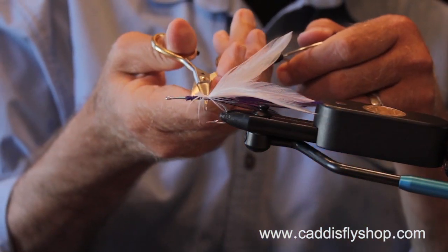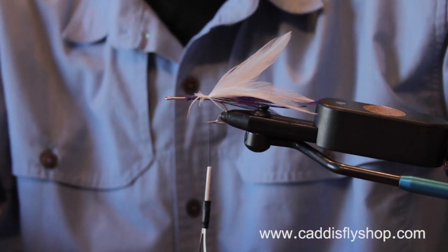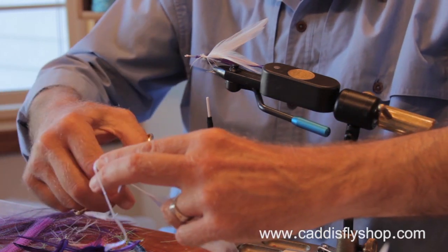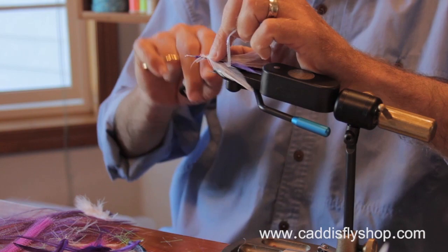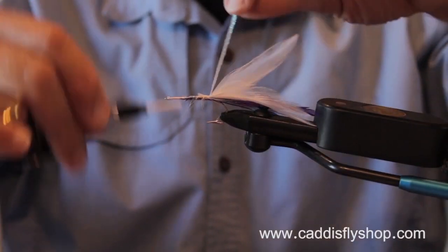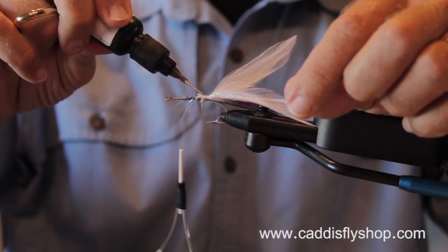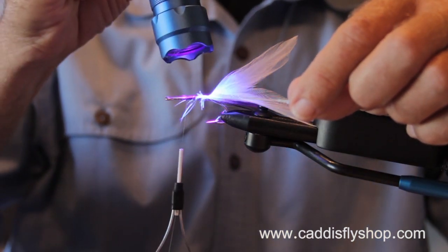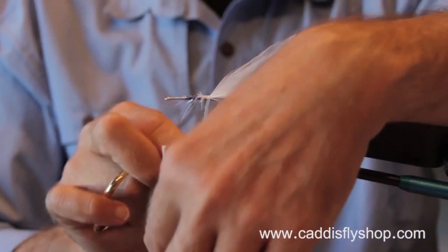When Lefty ties this — I've watched him on YouTube — he does not put on a body. He's right, the body doesn't really show up, but I do put on a body because I know what's under there. I use pearl diamond flat braid, and I'll put just a little dab of Hydro Cure Goo on there. That will lock down all those fibers.